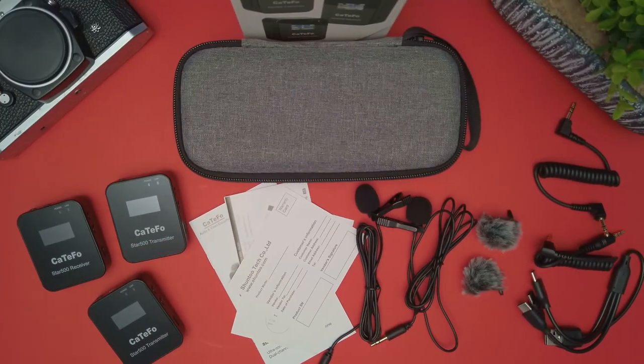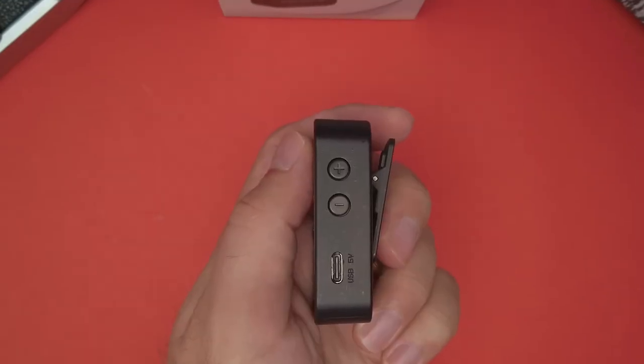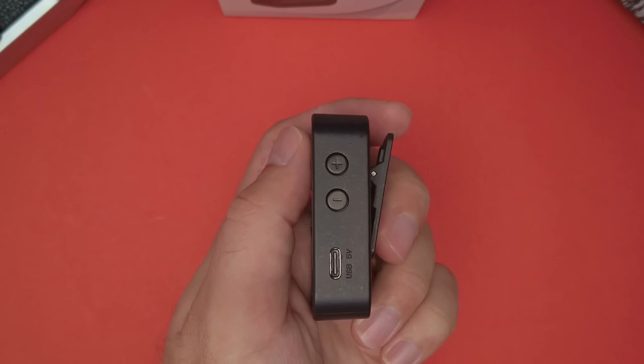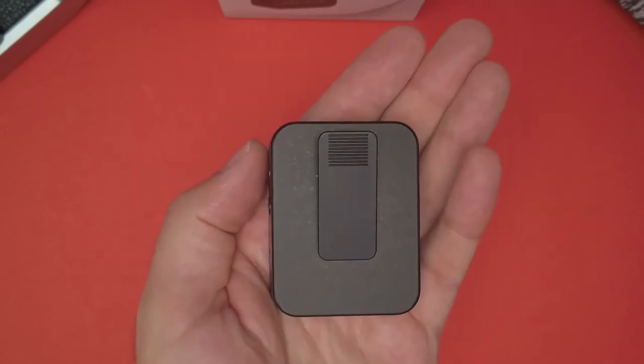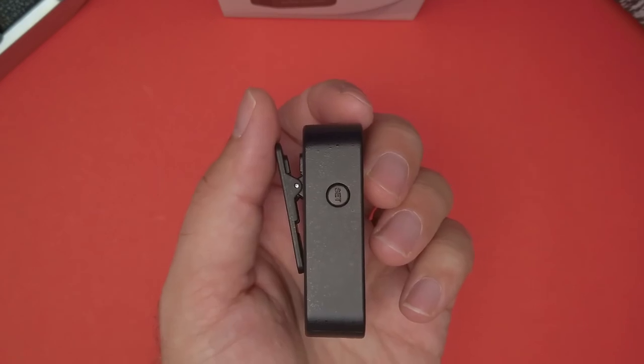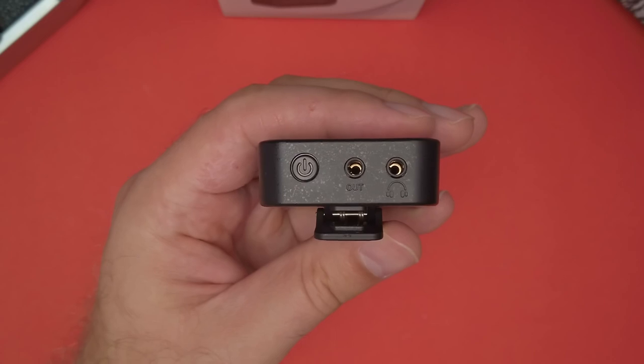Now let's take a look at the hardware. On the receiver, you'll find an LCD display. On one side there are plus and minus buttons and a USB-C port for charging. There is a clip on the back to attach it to a camera, a set button on the other side, and on the top there is an on-off button, line out, and headphone jack.